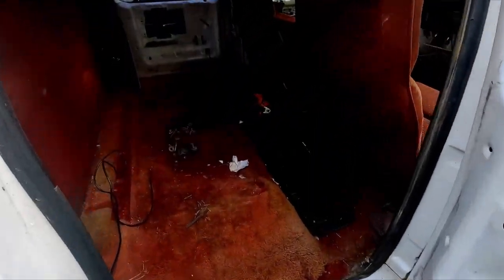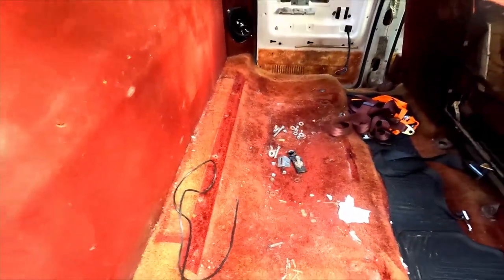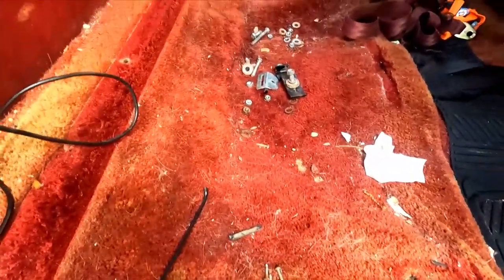Welcome back to the channel. Today we're gonna be working on some more interior stuff for the truck. Next thing I want to do is replace the carpet. I already got a little ahead of myself - I pulled the back seat out, which is quite a mess. This truck originally came as a conversion, so it came with shag carpeting. I kind of dig the original color, I wish it wasn't so faded and nasty, but I got to get all this out - there's tons of dog hair and stuff.